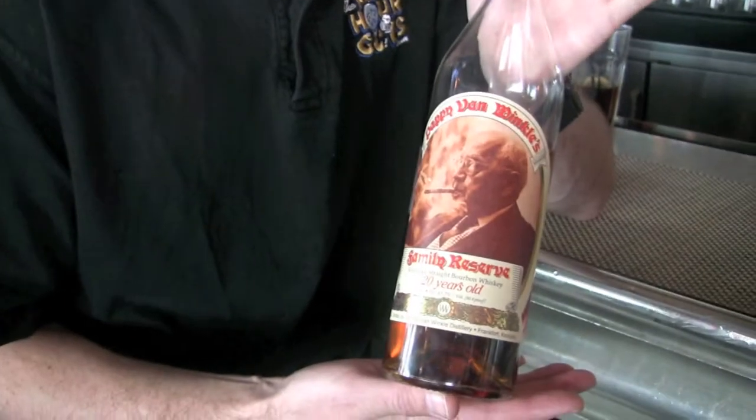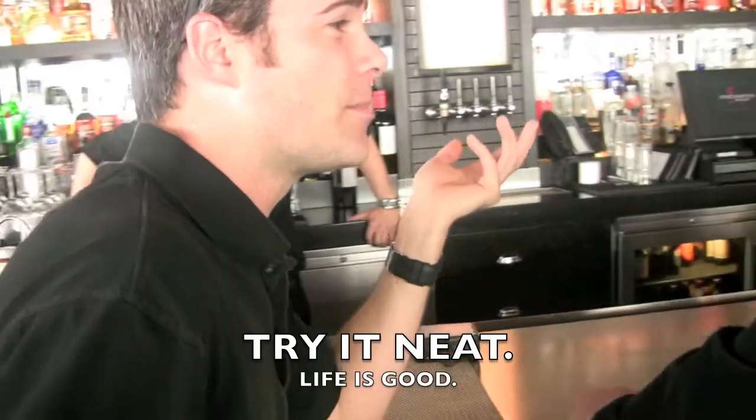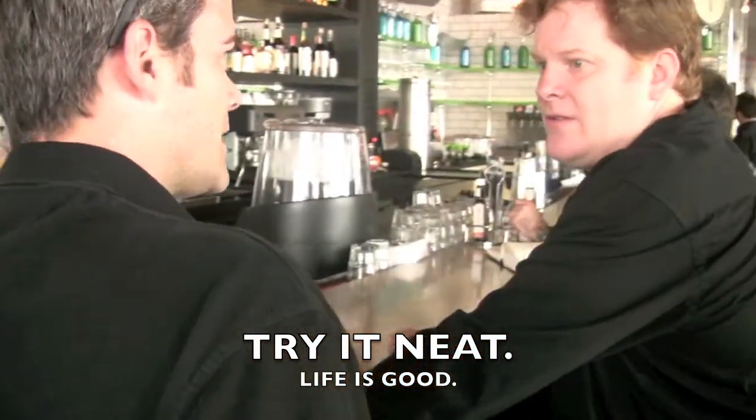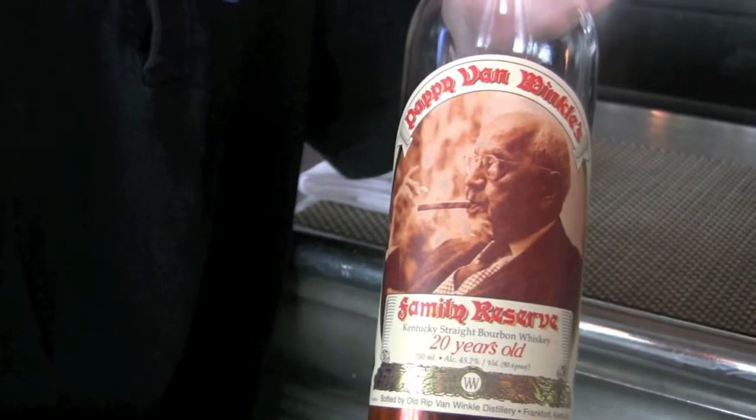And yes, at Five Napkin they'll make you one. But do yourself a favor — head on down to Five Napkin and try it on its own first. And remember these three words: life is good. We'll see you guys next time. Cheers!